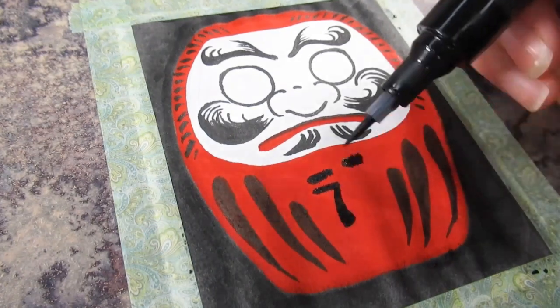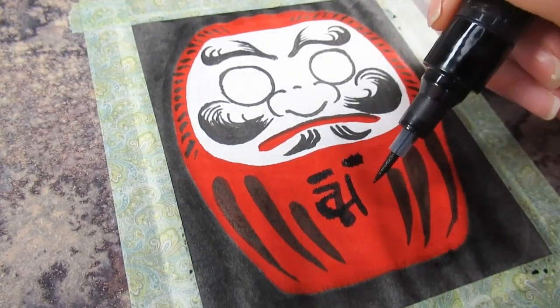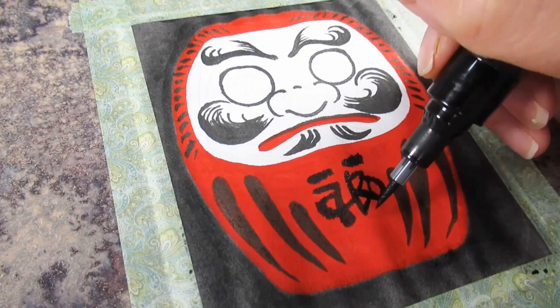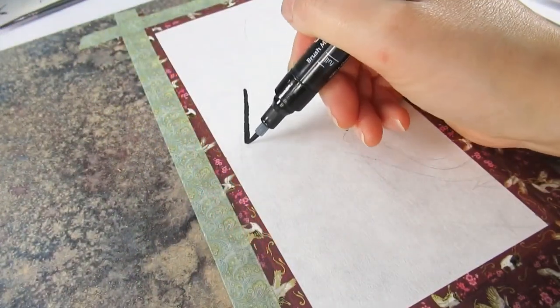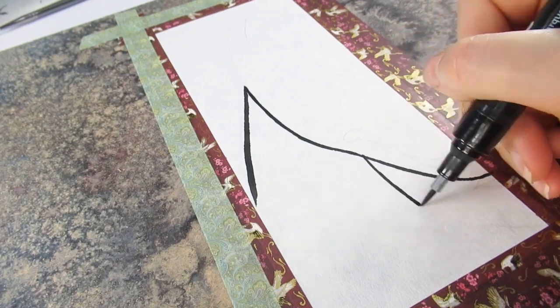I also forgot to mention we had a white marker in this box — the Edding pastel pen in soft white. It wasn't hugely white but I did use it on the first painting at least. I also filled in his eye just to set myself a little personal goal there as well.